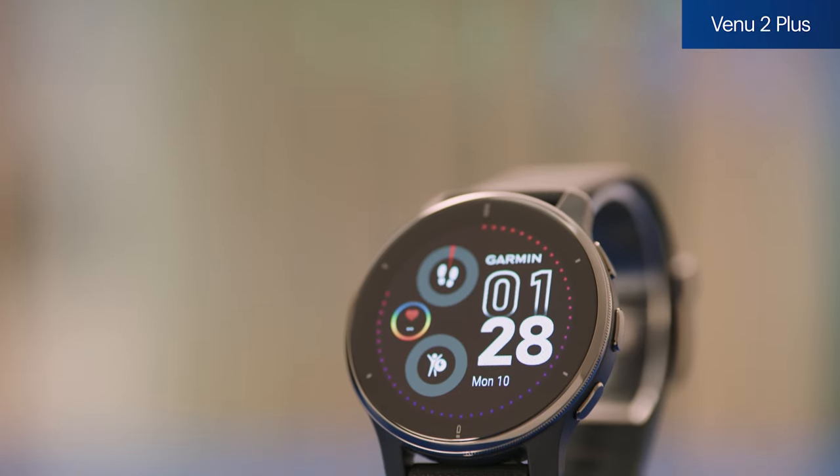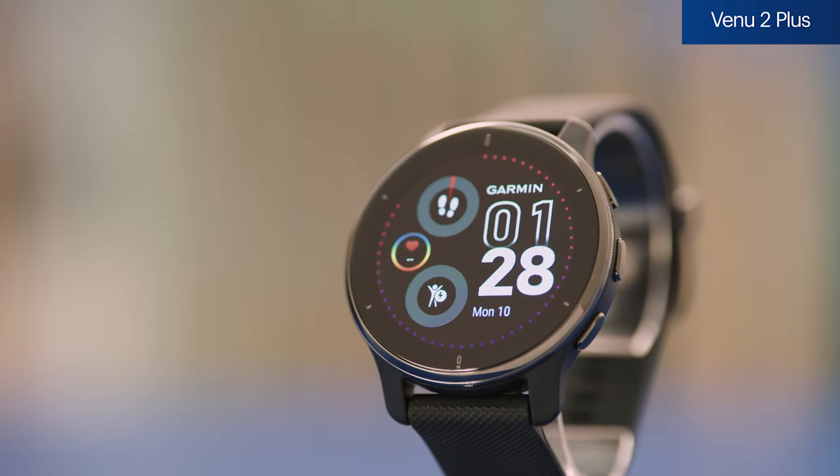Pretty cool. The Venue 2 Plus is available in a few different colors on BestBuy.com today. Check it out.